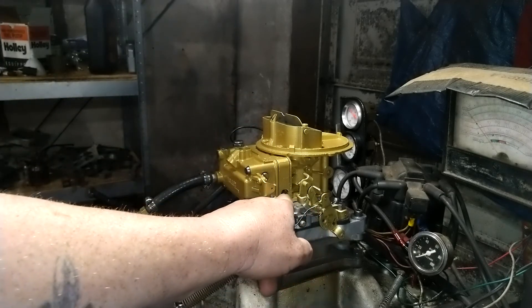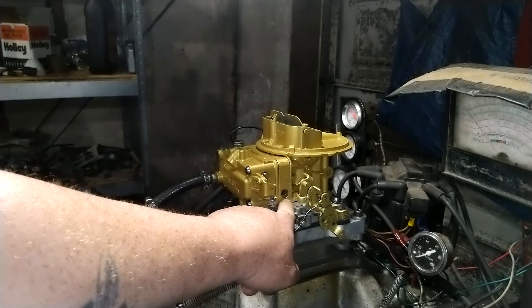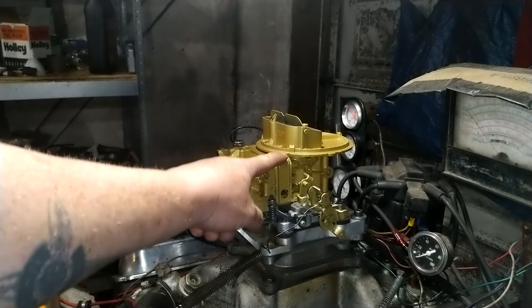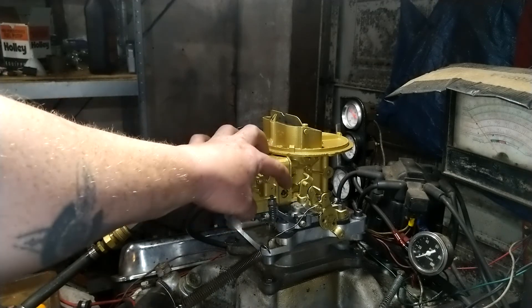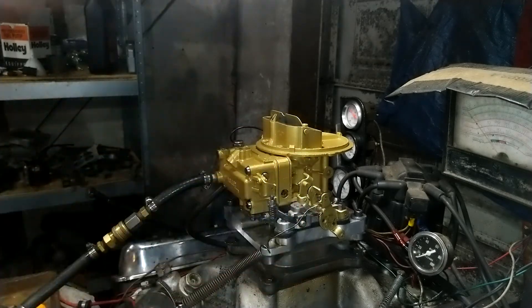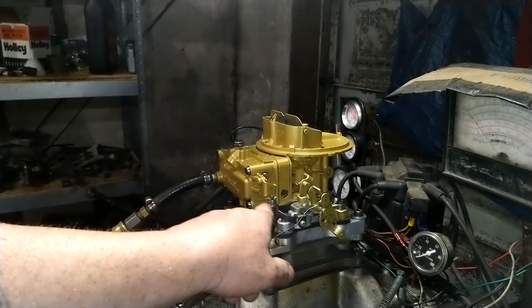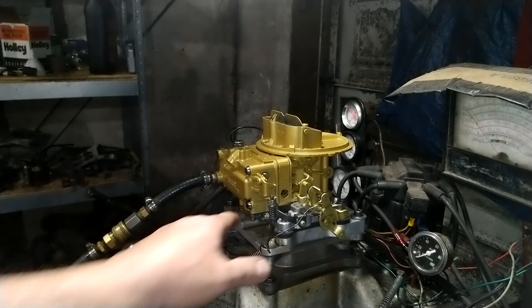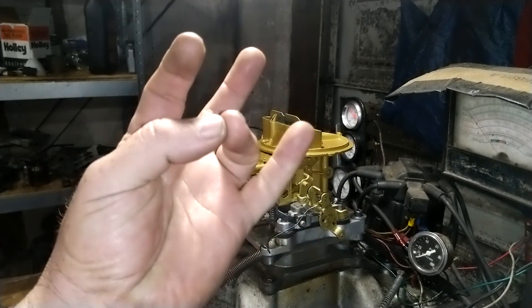Normally you screw it in to lean it out, but this is the exact opposite. I don't know why Ford or Holley did this, but Holley made certain two-barrels, four-barrels, and spread-bores this way — though not all models. This particular one is reverse idle, so if you ever need to adjust it: screwing it out leans it, screwing it in richens it. Folks, this is carburetorsandmore.com, phone number 832-221-4007.